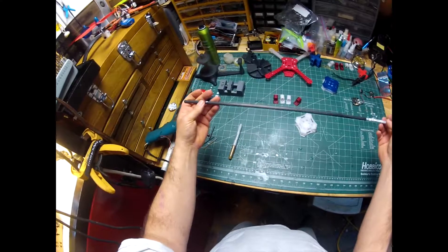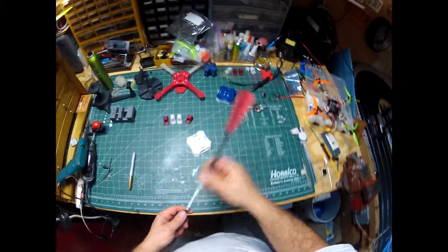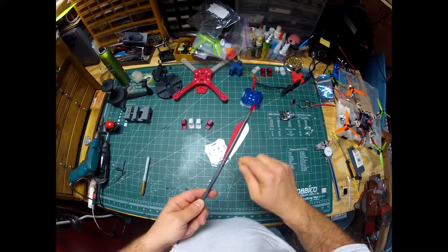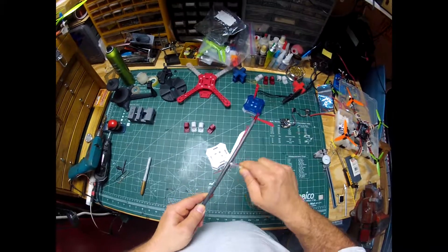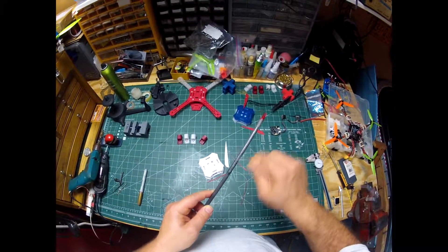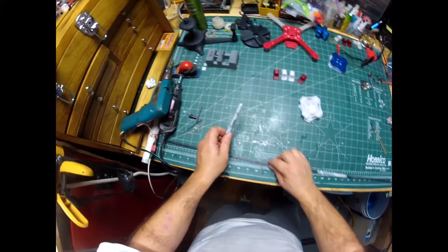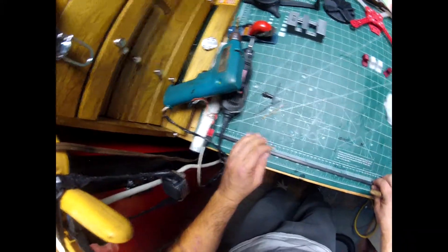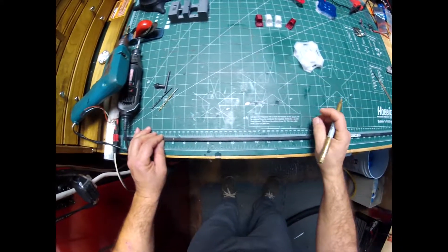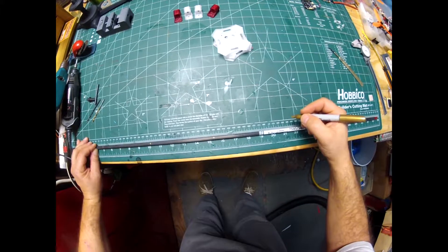It works out to about a dollar an arm because I can get about five arms out of one arrow. When I get an arrow the first thing I'm going to do is shave off the end fittings - we don't need those. When you cut carbon you want to have some kind of dust control and a dust mask - carbon is bad for you. I'm going to use a vacuum cleaner when I cut. I'm cutting these at 130 millimeters - marking out at 260, 390, 520.